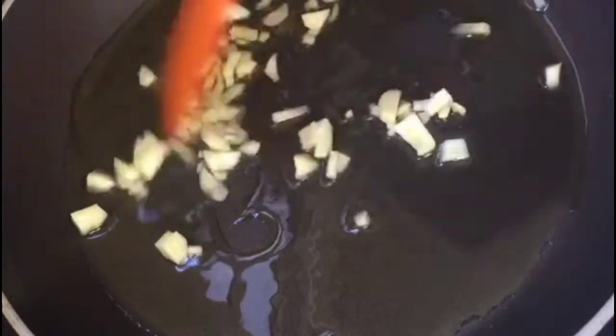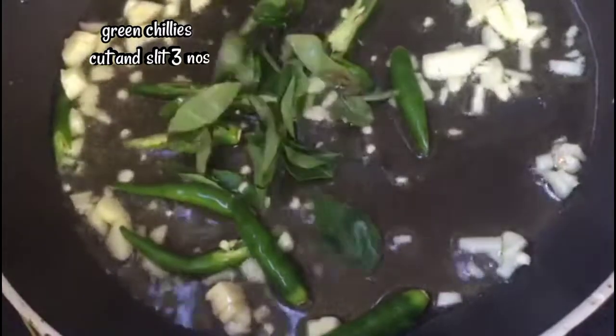Fry the chicken in the pan. Let's fry the chicken for about 30 seconds to 1 minute.